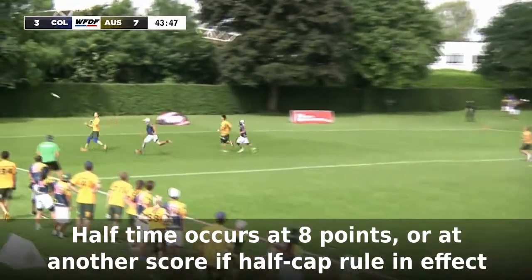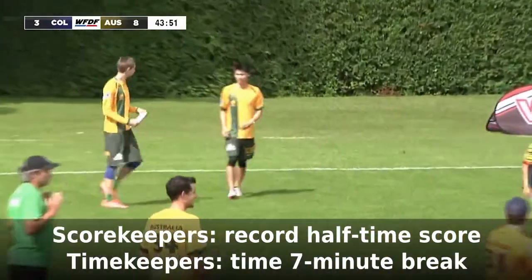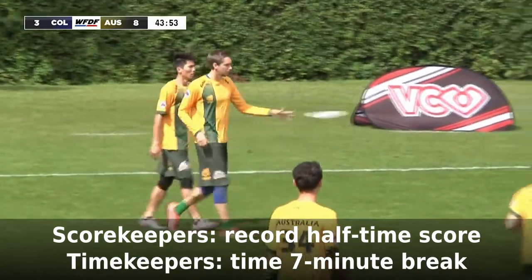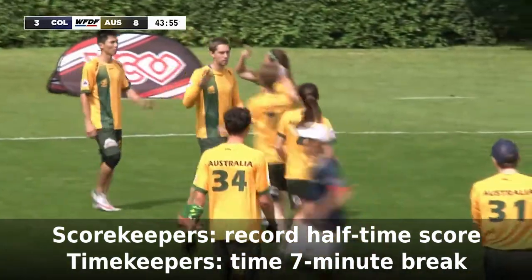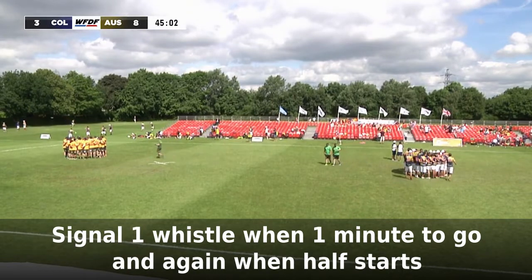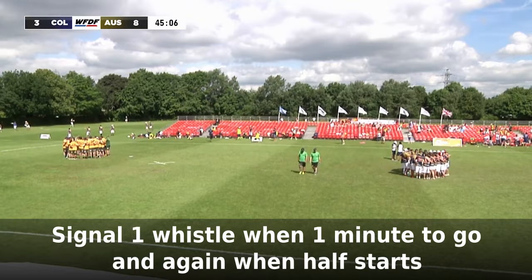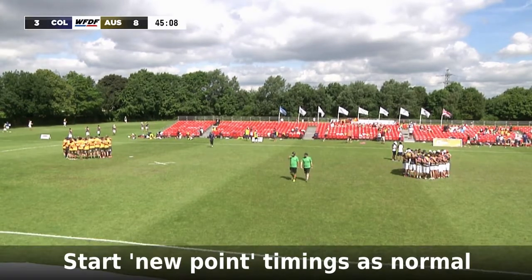Half-time starts when a team reaches eight points, or possibly another score determined by the half-time cap rules. Scorekeepers should record the score at half-time. The timekeeper will time the half-time break of seven minutes. Give the teams a whistle and verbal warning at one minute before the half-time break is over. After seven minutes, signal one whistle, inform the teams that half-time is over, and start timing the start of a new point.